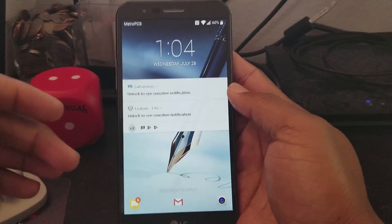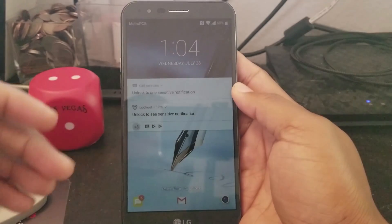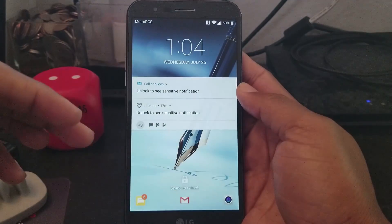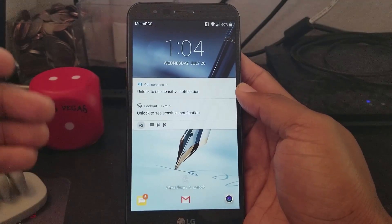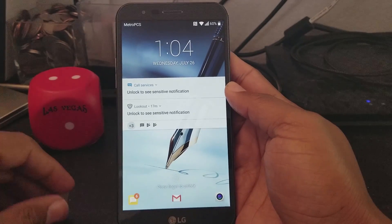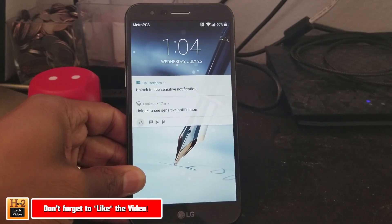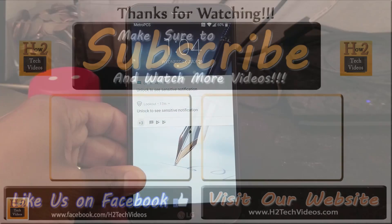Hope you guys found this helpful. I'm always going through this phone to find as many things as I can to show you. Hopefully you learned some new things — I know some of you are experts so this isn't all new, but hopefully some of you found cool stuff that'll help you enjoy your phone even more. Thanks for watching — make sure you like and favorite the video if it was helpful, subscribe to HG Tech Videos, and have a good one.